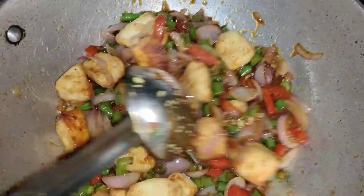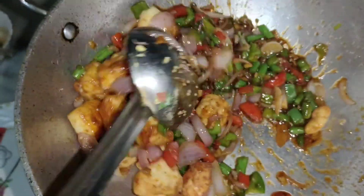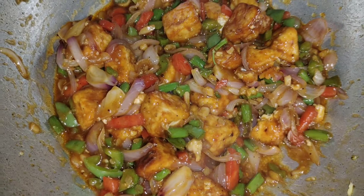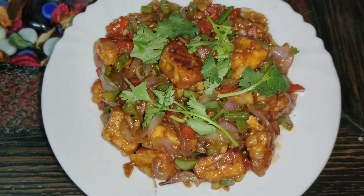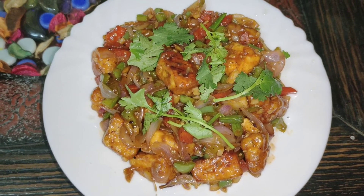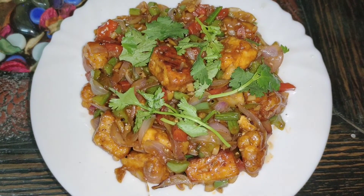Look, it's done! It's ready to have. How long did we take? 20 to 25 minutes, I think — hardly more. Because I had to make a video it took a little extra time. If I wasn't making a video, I would make it even more quickly.